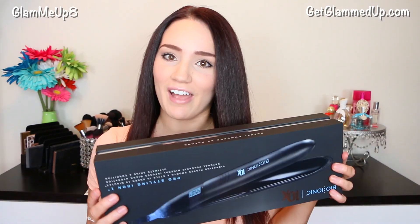Hey everyone, today I'm going to be doing a first impression review on a brand new flat iron that I got. If you guys saw my last video I did all about products that I have recently been testing out, you might have seen me mention this very briefly, but I'm finally doing the first impression review for you guys, so I can't wait to show you what I think about it.